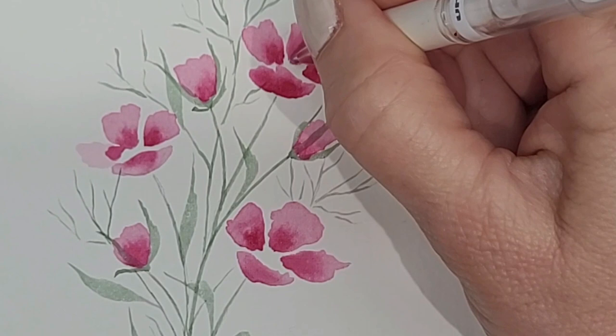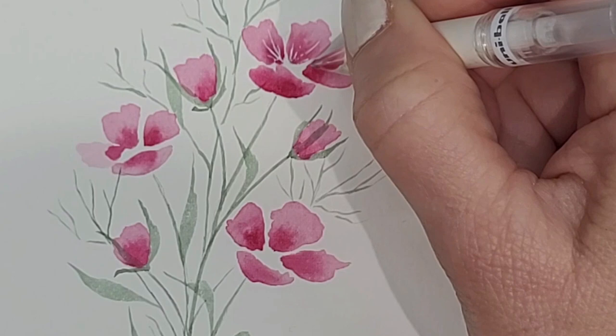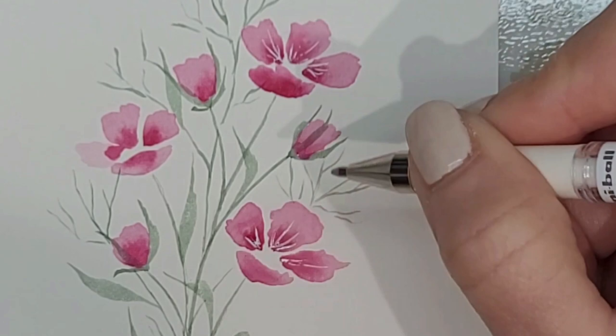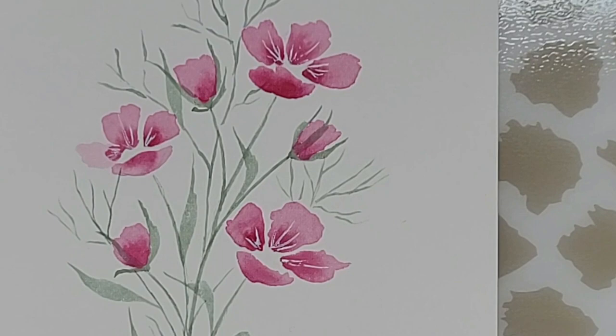I'm going to use the white gel pen to create a little detail in my petals, going from the base of the petal towards the tip and just adding a few little white lines. I'm making sure the lines go in the direction I want to indicate the petal going in. I'm not adding anything to the bottom squashed petal because obviously you can't see the inside of that petal. Just a few little lines for detail — I think it's a pretty nice addition and a very simple little step.